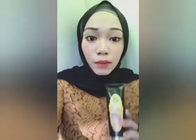Masker ni memang sangat-sangat best. Dia bukan boleh cerahkan kulit je, tapi boleh pudiakan perut cerawat, jeragat dan semua ni. Dan cara pakai ni pun senang sangat.